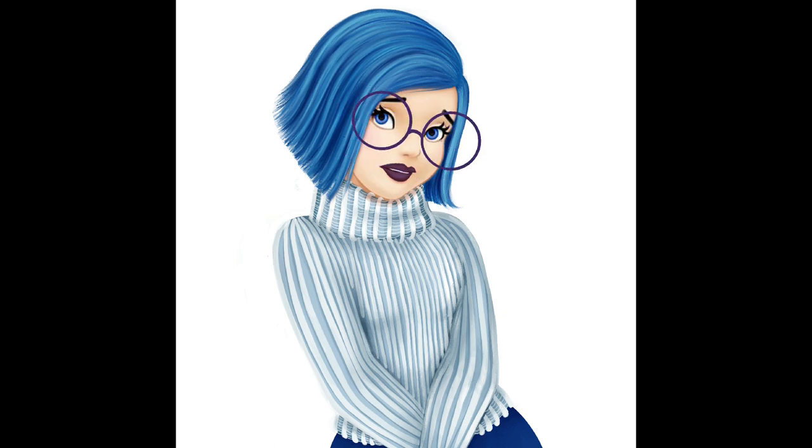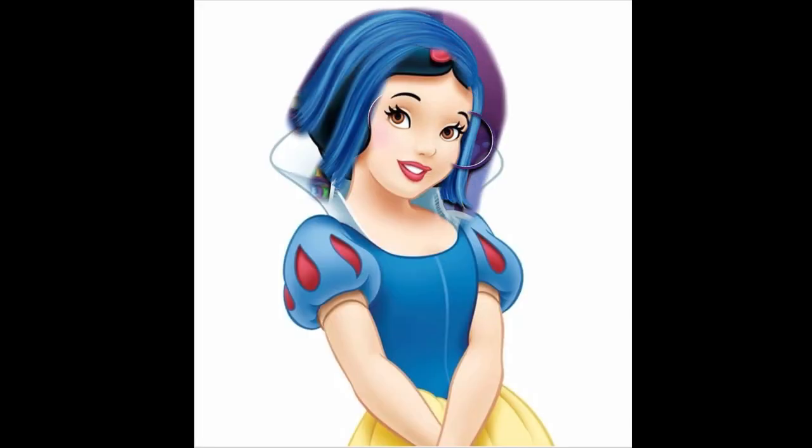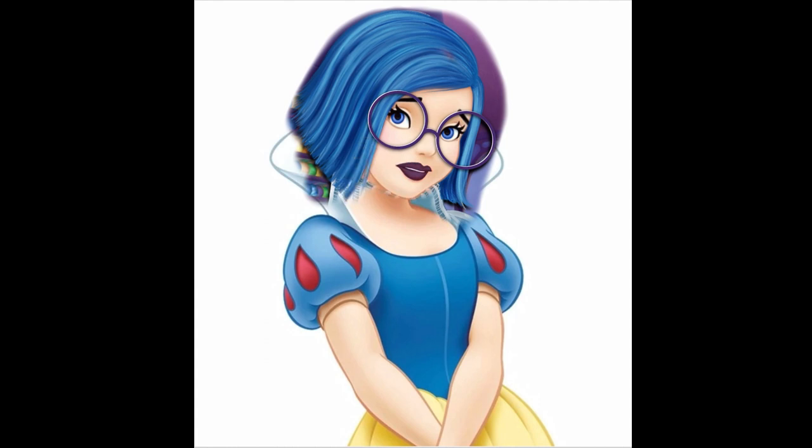Then she needs her giant purple glasses. I place a picture of the control room from the movie on the background, and this is it — our first quick digital makeover from Snow White to Sadness.